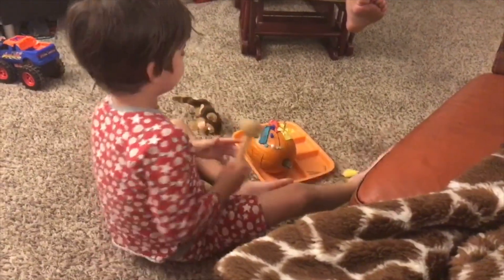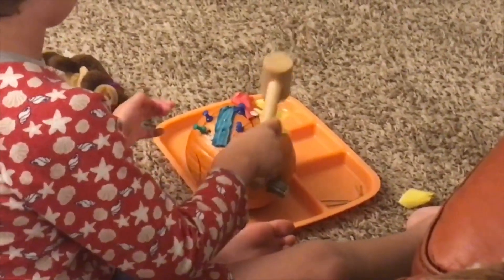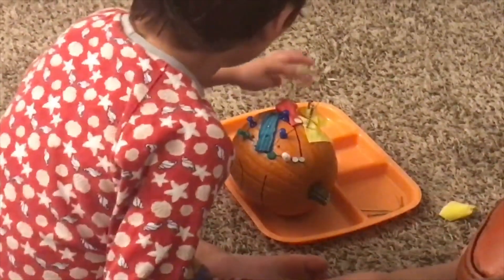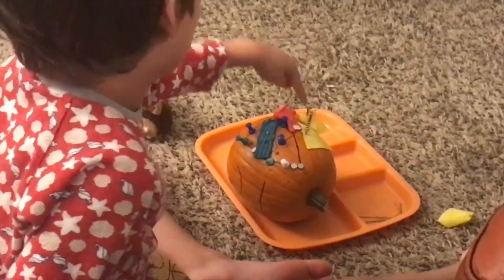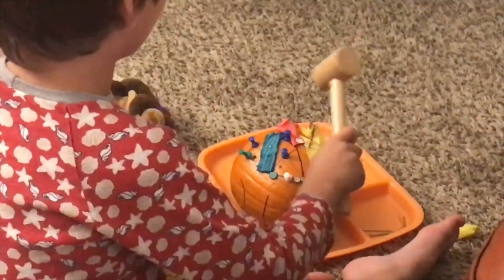It fits! You see? This one is actually square and I put it in there. That's how I do this one. It goes in there because it's good.